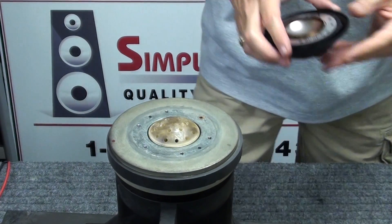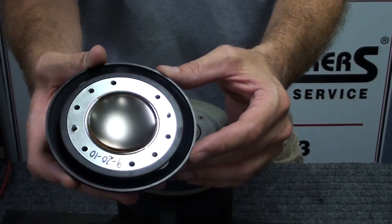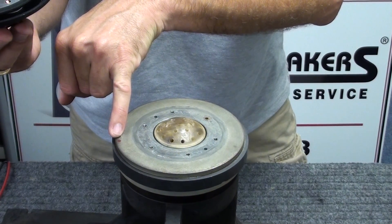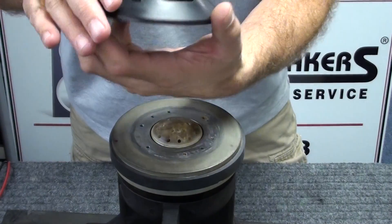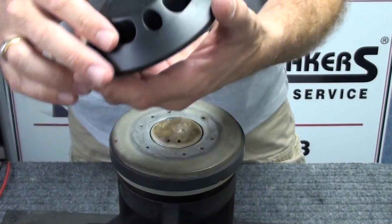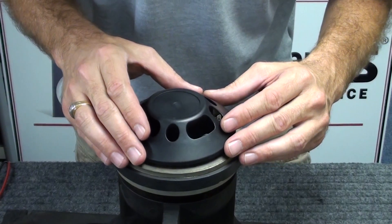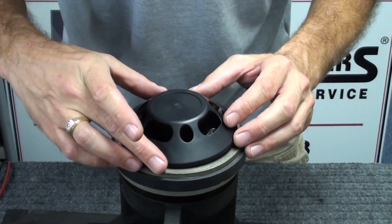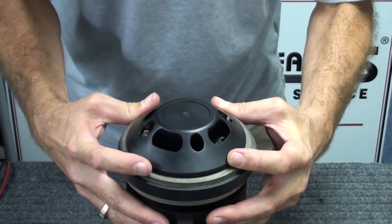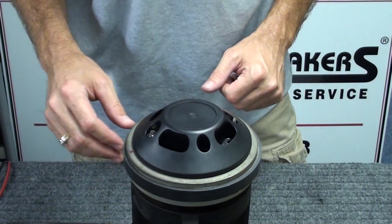Next we get the new diaphragm ready to install. Take note of the guide pins on the Peavey — others are similar. The positive connection point we marked earlier corresponds to the new diaphragm's positive terminal with the red washer, and that's what we'll line up when installing. The diaphragm sets down in place very easily — just press lightly around it to seat it. At this point we can reinstall the six screws.